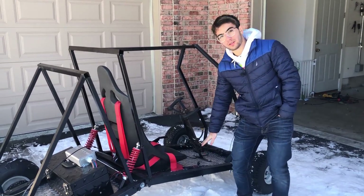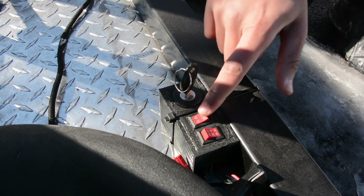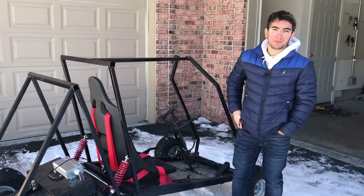And here we have our prototype control center with an ignition key, on and off, forward-reverse, and first, second, third gear. It's in Chinese, but that's okay.